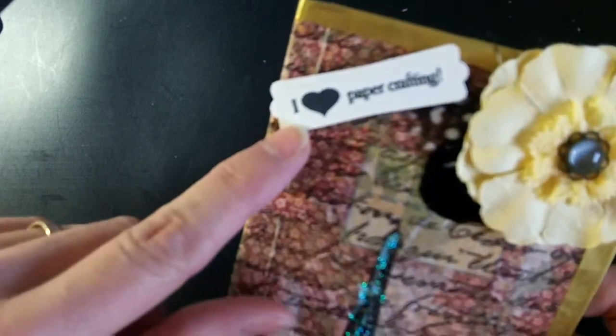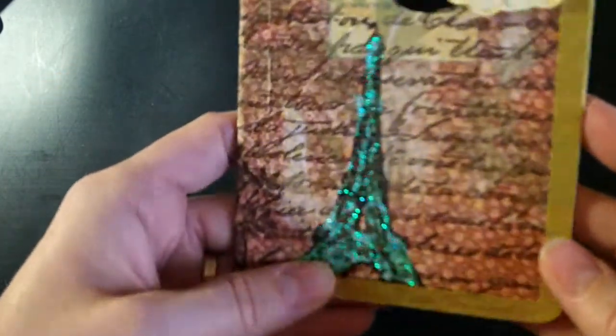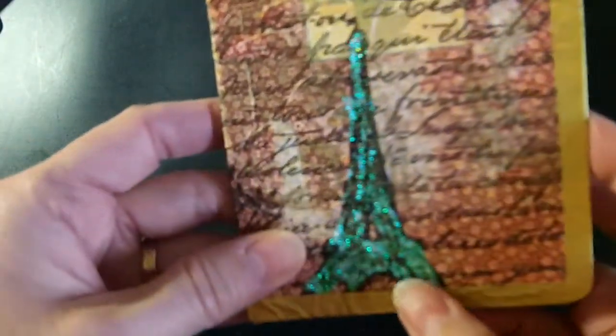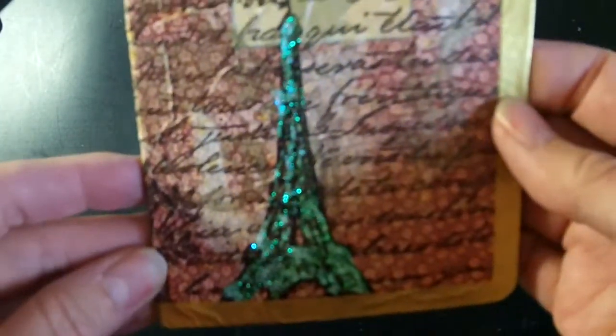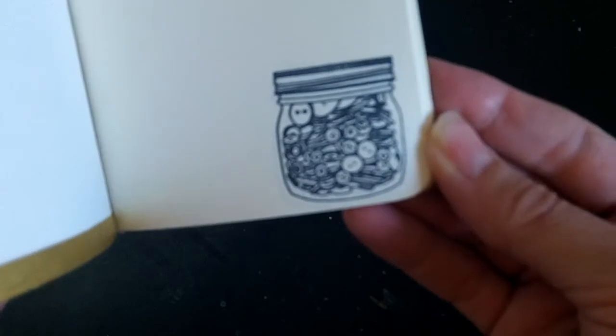I used my Stampin' Up Modern Label — I believe it's called — and stamped 'I love paper crafting' and put that on there. I stickled up the Eiffel Tower with some crystal stickles. It looks a little green on camera, but in real life it's just kind of clear.